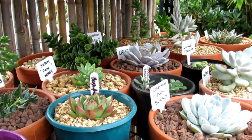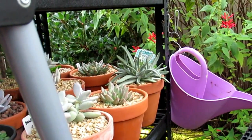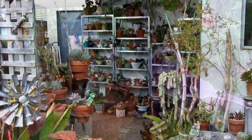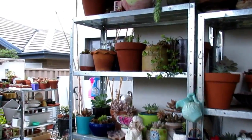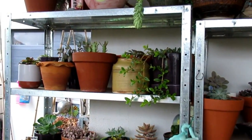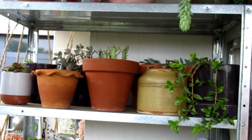Cotyledon — and another Cotyledon in the 50 zone under protection. Going back to my outdoor covered zone, this shelf here doesn't get wet at all — it doesn't get rained on. This is where I keep the new ones, the new babies, so I can control the watering.